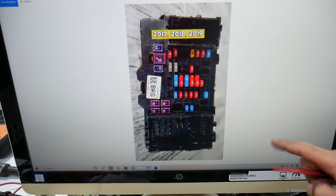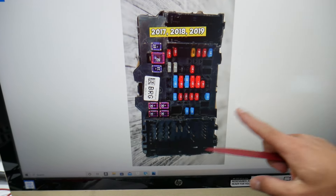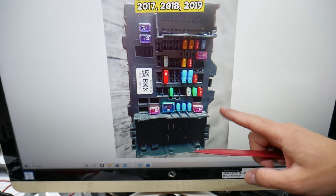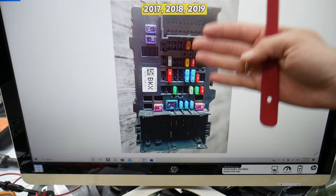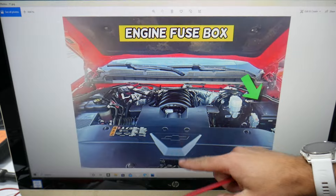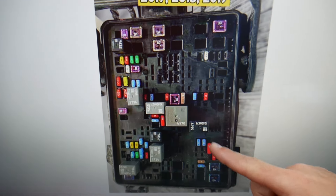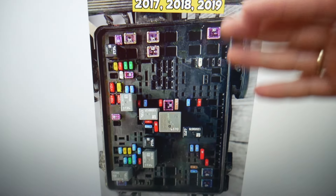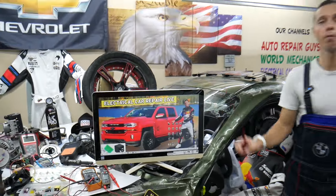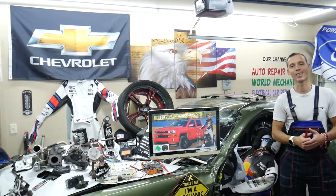On the Chevy Silverado there are many different fuses and relays that can be really hard to find, especially if you're in the middle of nowhere. One time we needed a replacement and couldn't get one — we were stuck because of it. So what we do now is always keep some spare fuses and relays in the glove box for peace of mind. That way you don't get stuck in the middle of nowhere. Hopefully this video was helpful — thank you for watching and see you next time!